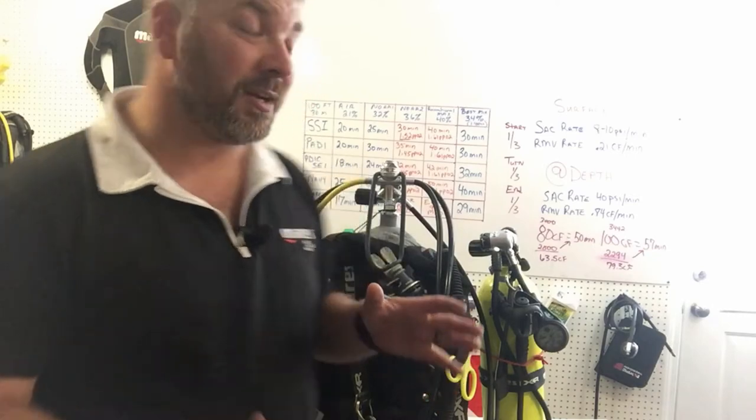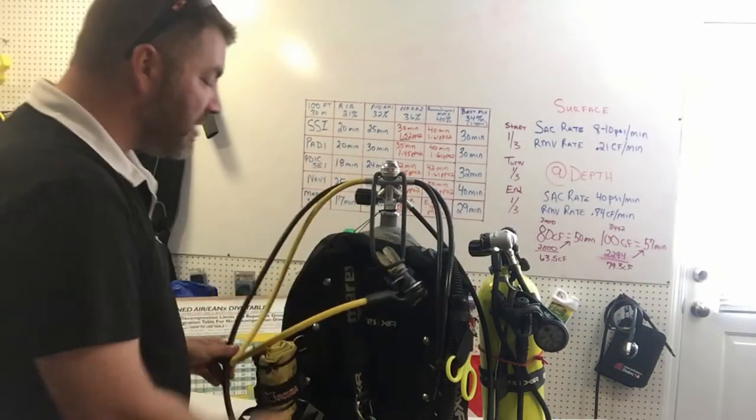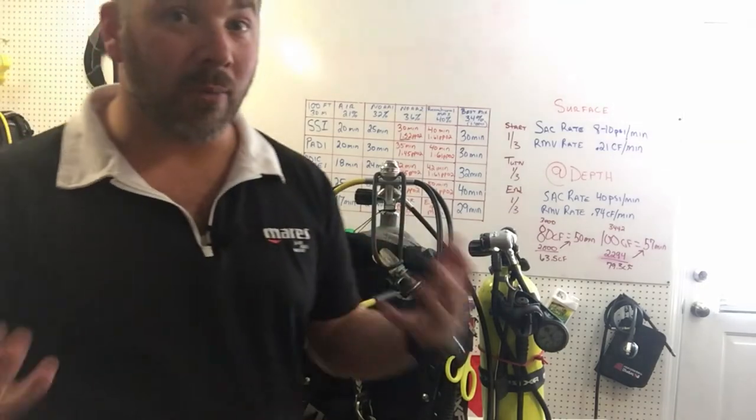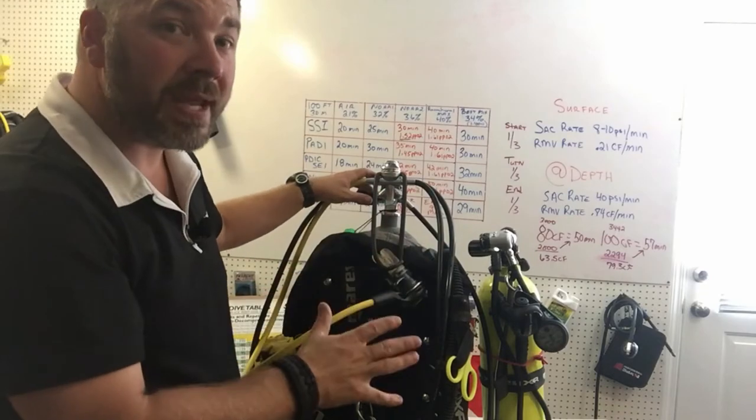So this third part of the planning series covers gear configurations — how we set it up. I've got everything set up to work best for this particular dive. Your gear setup may be different based on your tank size, how many tanks you use, or what the dive is. I'm just going 100 feet in a lake with no penetrations, so it's a traditional setup. If I were making penetrations I'd probably be in double aluminum 80s in a side mount configuration with one long hose and one short hose.